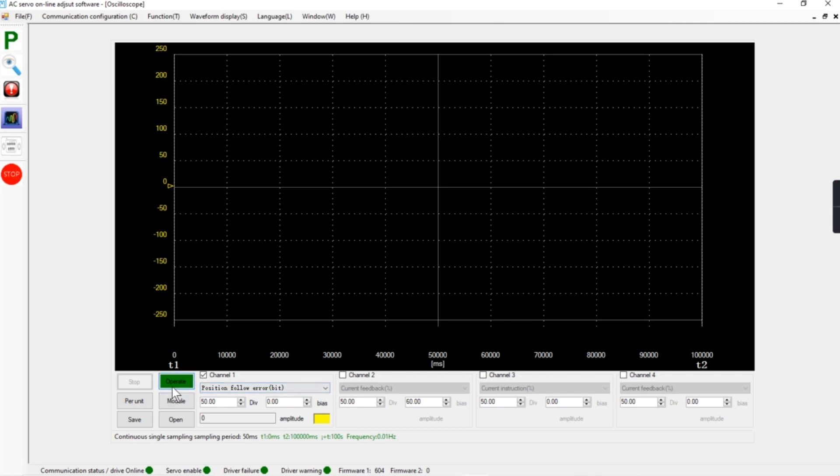I can click 'Operate' now and you will see that we are moving along the line. Let me grab that axis one more time and move it by hand. That was our positioning error — we can change the resolution to five. Our error when I grab that axis was five steps, maybe eight steps or so.